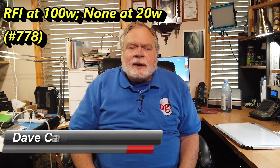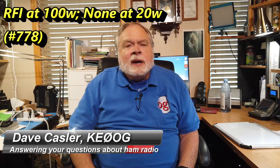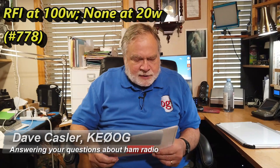Hello, Augies Worldwide. I'm Dave Kassler, amateur radio callsign KE0OG, here with another episode of Ask Dave. Today's question comes to us from Kiefer, and he is KJ7LYB.